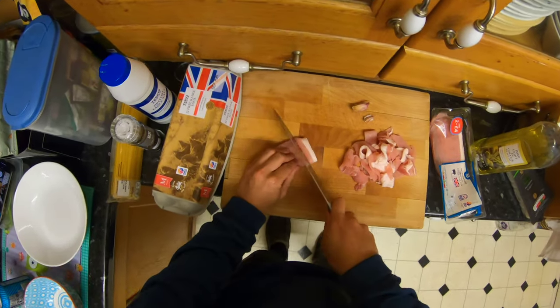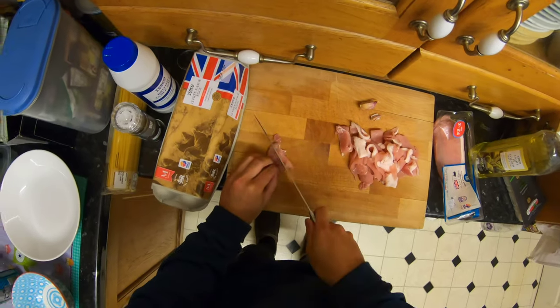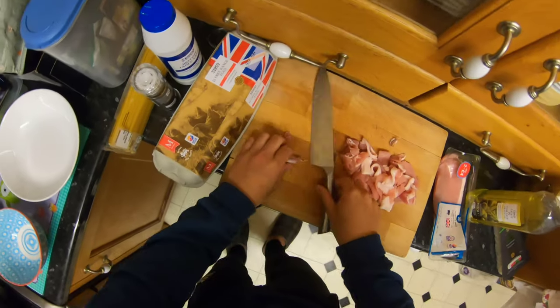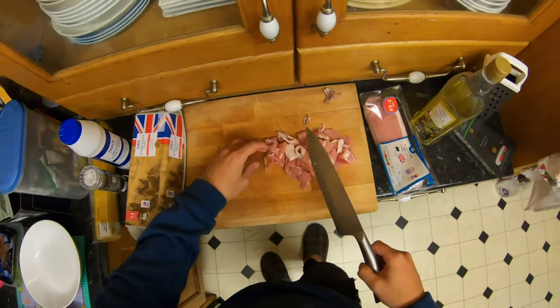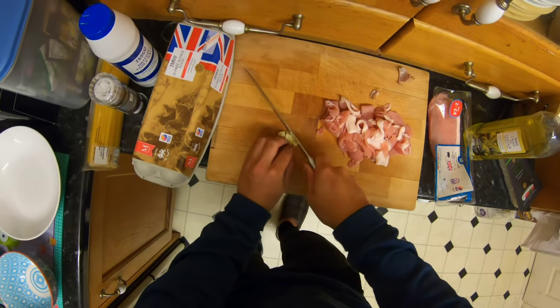Is that too much bacon? Nah — actually maybe too much bacon. Right, that should be fine. Now pushing the garlic — the reason you want to do that is just to give it a little tap before you cut it, just to release the juice out. That's what I've learned.